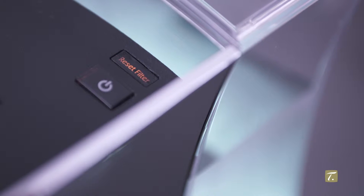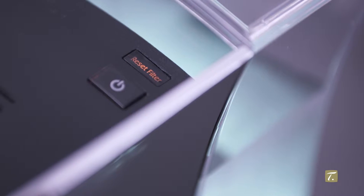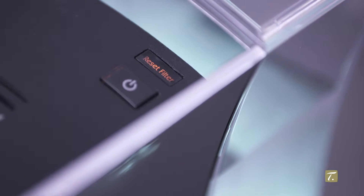Your special tea machine signals when the filter must be changed. The reset filter button is lit.